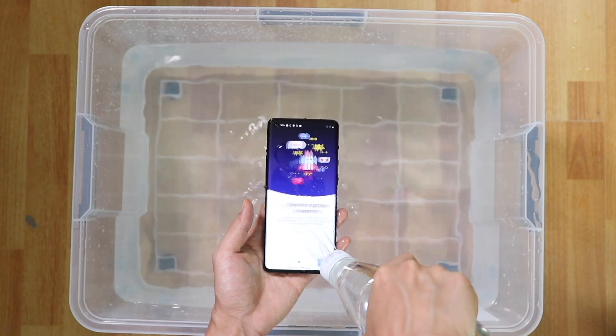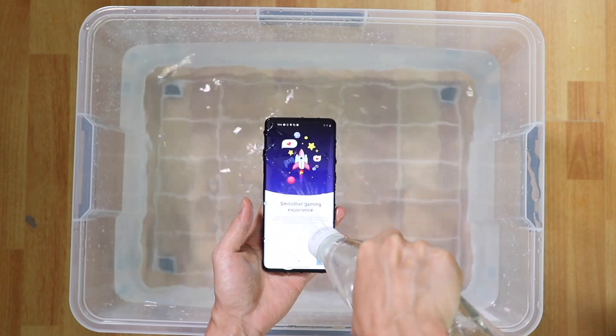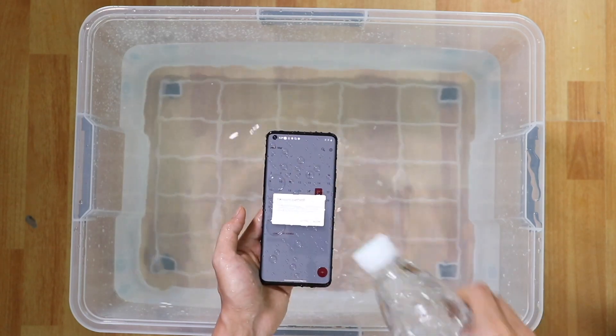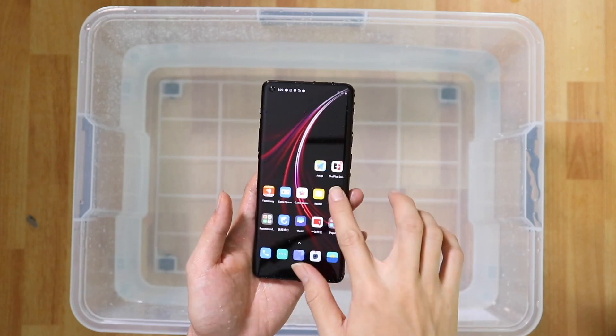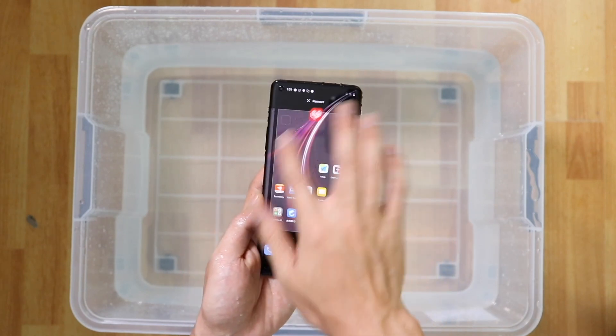We believe there is a special nano coating on the screen to repel water. Nevertheless, it does not isolate all the water and there are some droplets you can see on the screen. Even with the droplets, you can see that the screen is functioning and the camera is functioning as well.